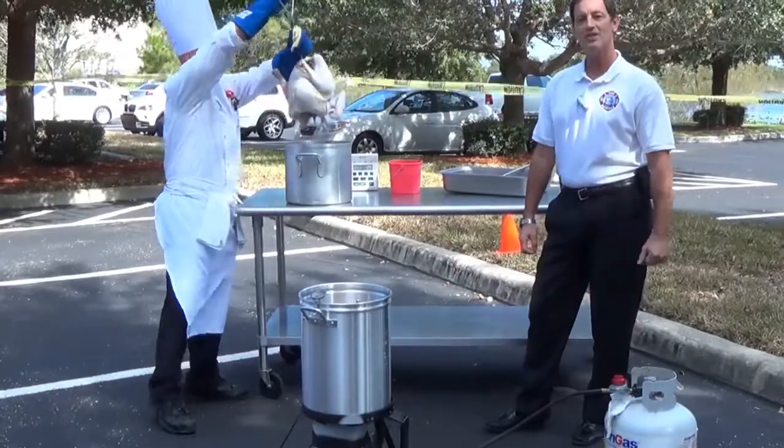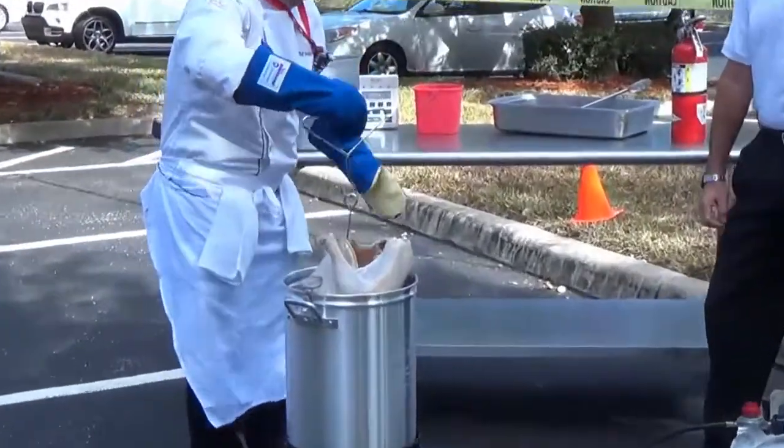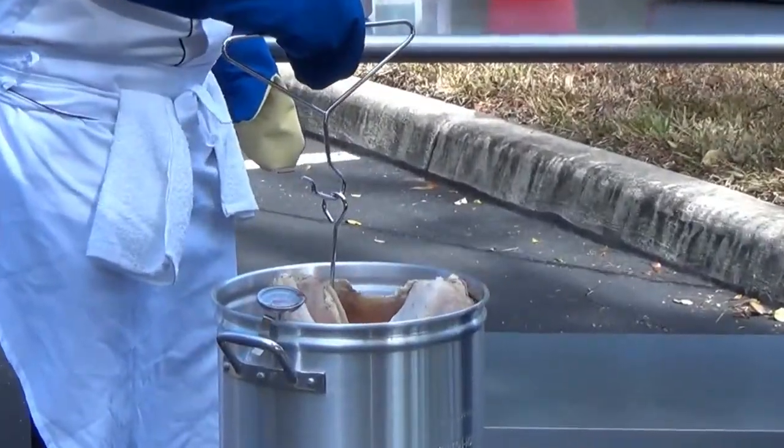He's wearing protective gloves and has his long sleeves down, making sure that anything that splashes up isn't going to cause him to drop it or burn him.